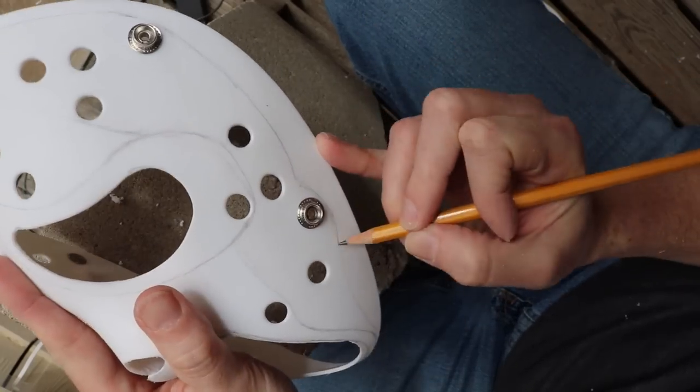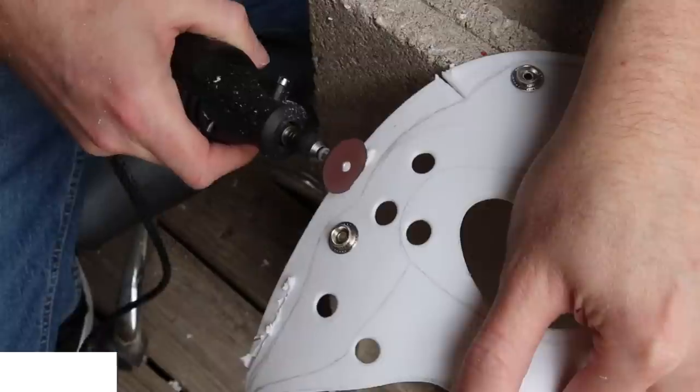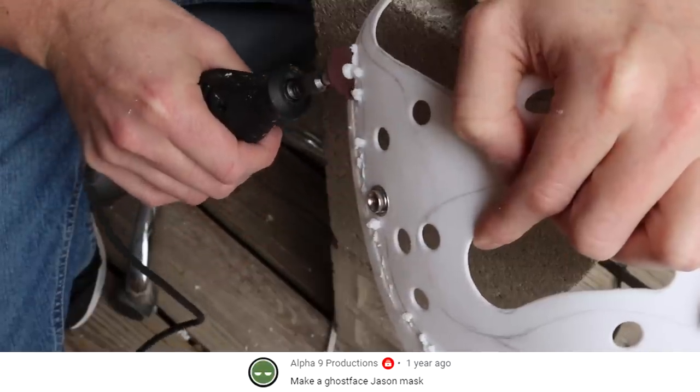Here you can see I changed my mind and I moved my lines to the outside of the mask. Instead of trying to shape and form the mask on the inside around the eyes and make the long skinny jawline and all that stuff, I decided to move my lines to the outside of the mask just to make it easier.